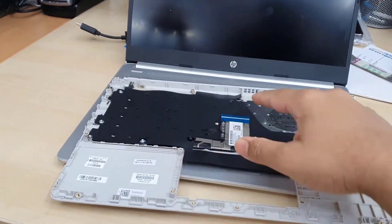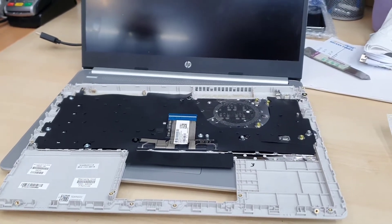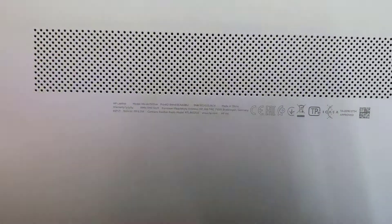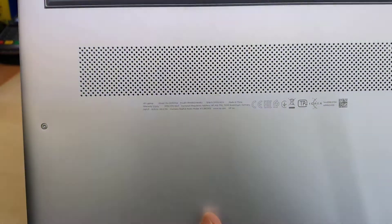Today in this video I'm going to show you how to replace the entire keyboard panel with the palm rest. This one costs a little bit more than usual — a little expensive — but it's an easy repair and replacement. The model number is 14-DQ1505SA. It's quite a recent model but somehow damaged.